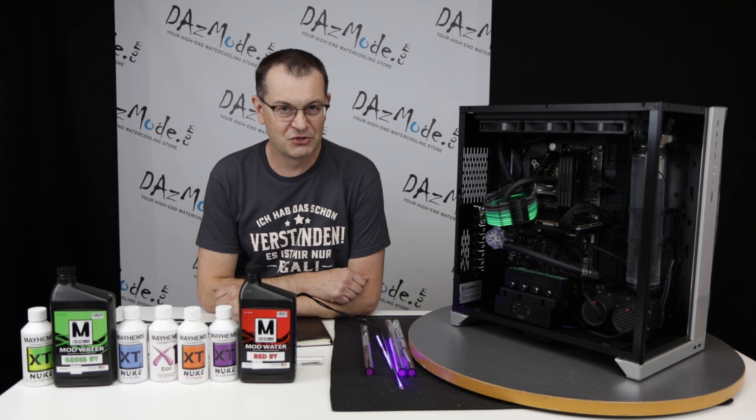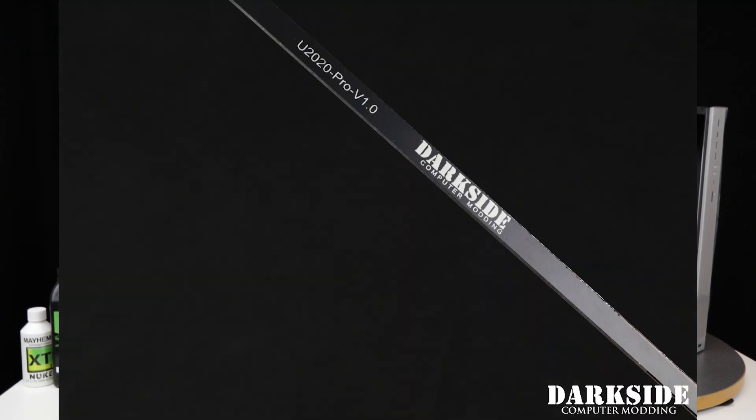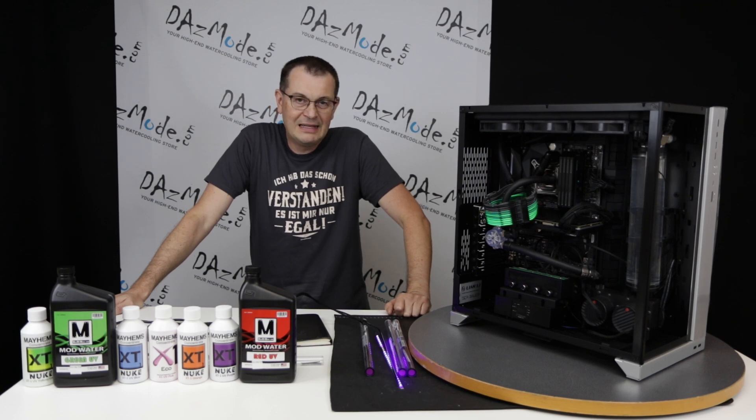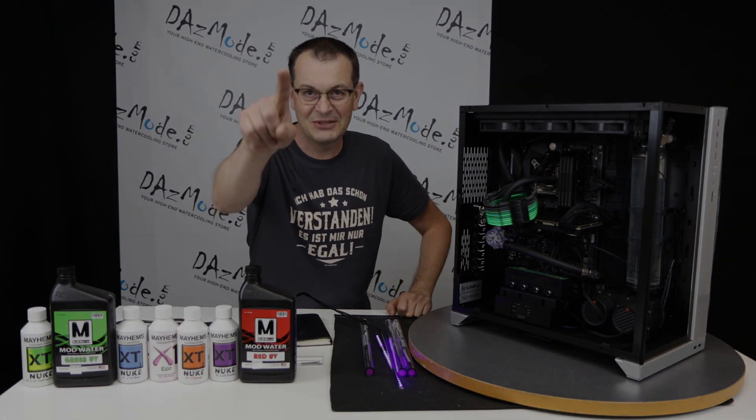If you're after UV red glow you might not get what you're expecting, but if you're going for green or blue you have a total show that looks absolutely fantastic. I hope you found this useful. Thank you for watching, and we'll shoot another video — I'd like to talk a little bit about the Lian Li case and my personal experience with it. Thank you and see you soon!